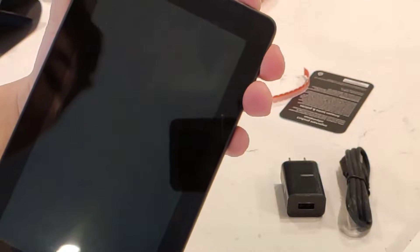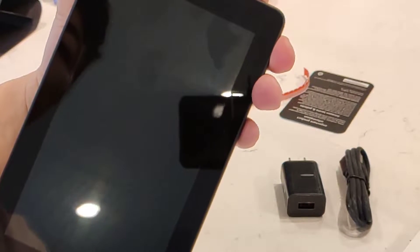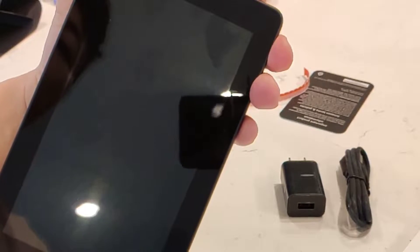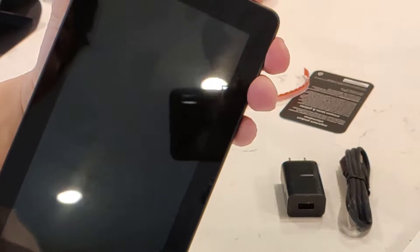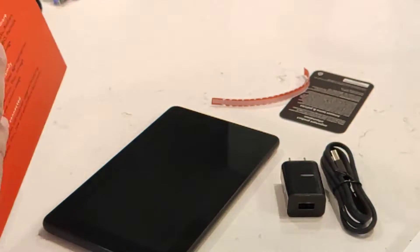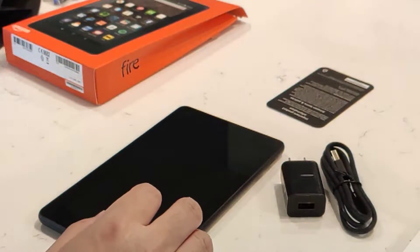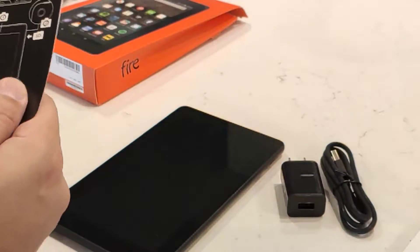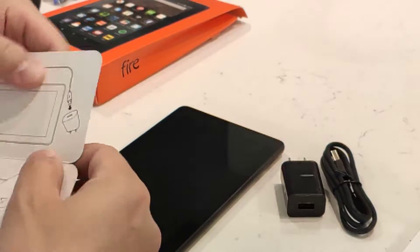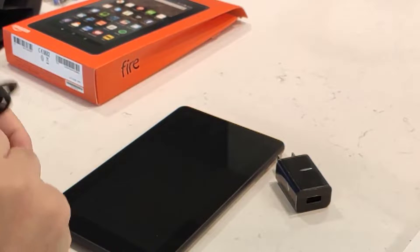Let's see if it has any battery left — I doubt it. Nope, not a lot of juice. So there's not much in the box, just pretty much the tablet and the power cord. So let's plug it up.